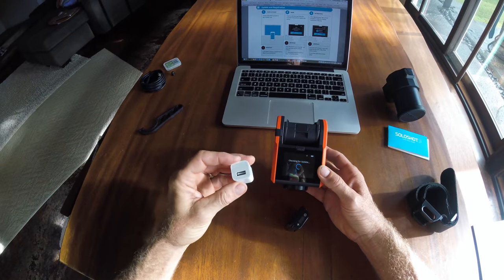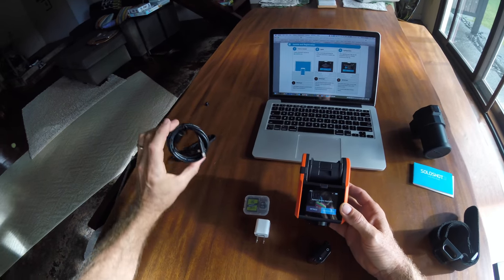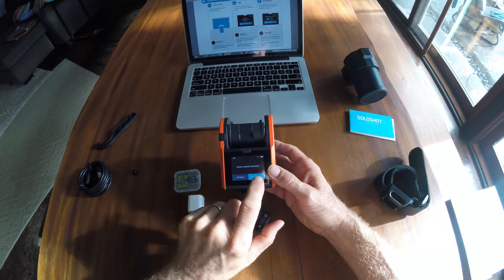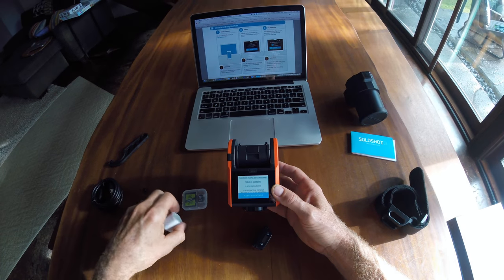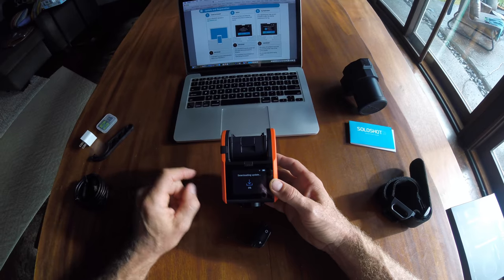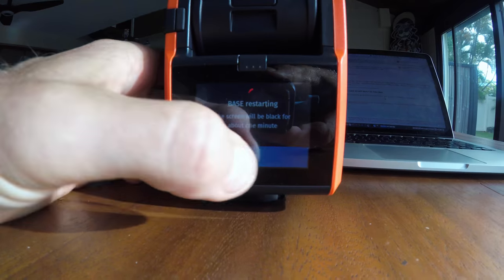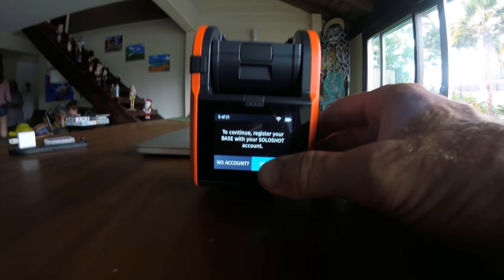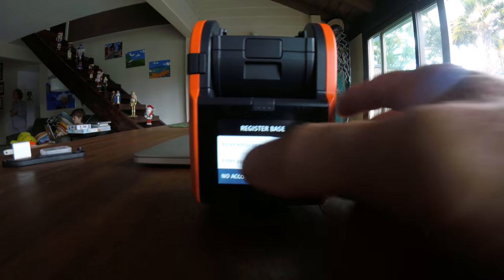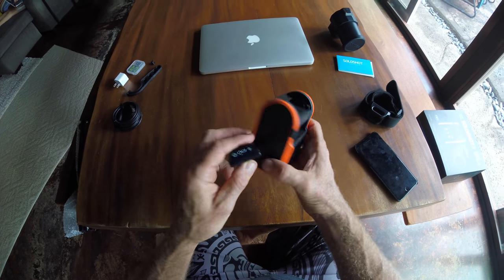You've got to set up your Wi-Fi with the password. Once you have that set up, it will prompt you to get the latest download for the base unit. It's a 21-step process, so it does take a while to download and update all the software. It's not like you can use it right out of the box — it does take a little bit of setup. Not too complicated though. If you've done it before, like with a GoPro or something like that, then you can do this as well.